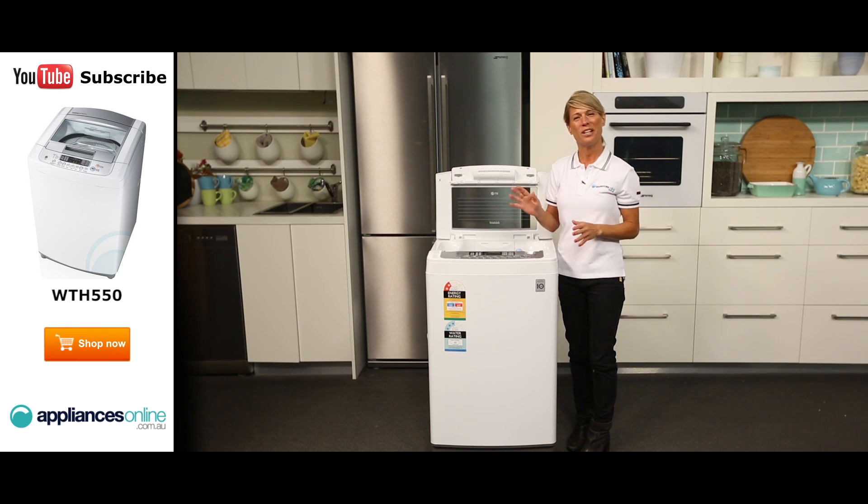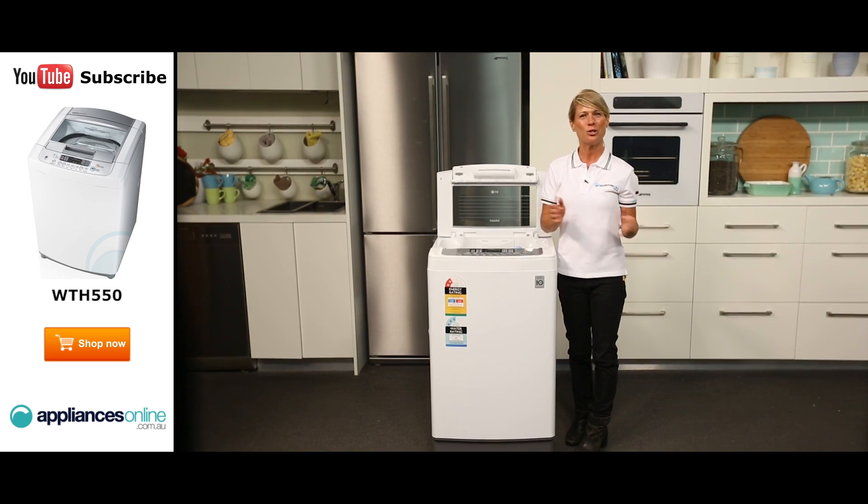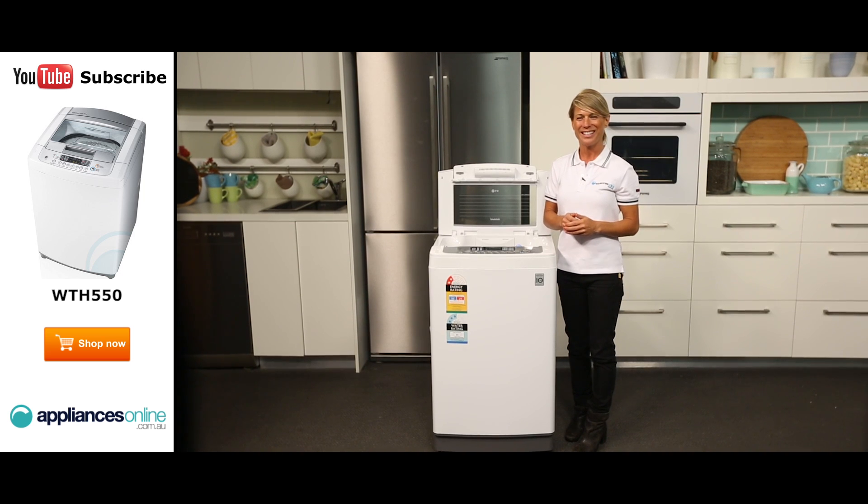Thank you for watching and I hope this video will assist you when shopping with us here at Appliances Online. Please don't forget to click on the subscribe button and check out our YouTube channel for other product reviews just like this one.